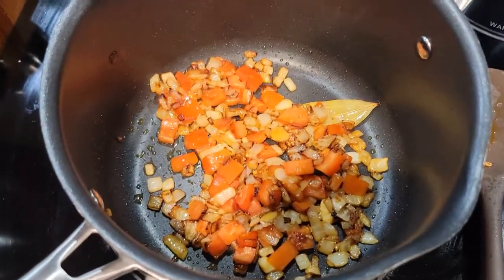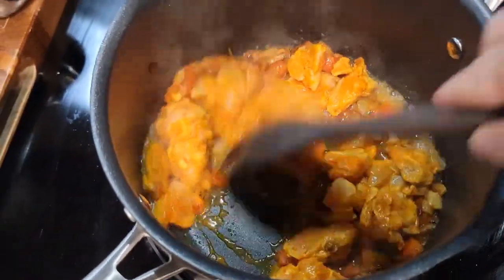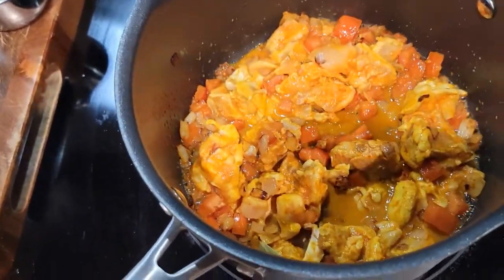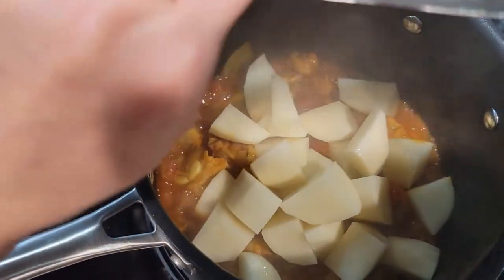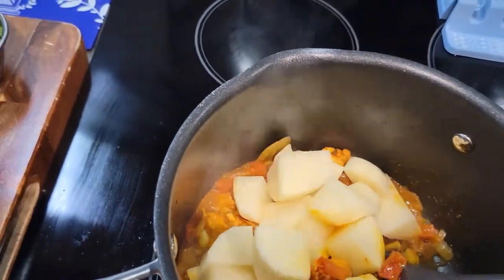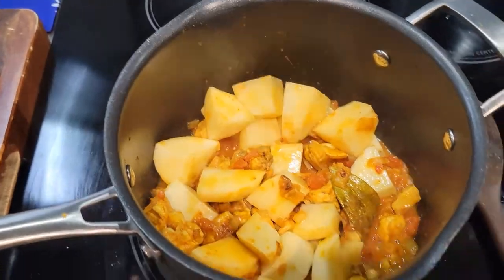Once your tomatoes are nice and soft, add in the chicken that we had marinating. I like to put a little bit of water in the bowl just to get the extra juices out — not a whole bunch, just a little bit. Give that a quick stir and pop on the lid to let the chicken juices come out. Once you have a nice juice going with the chicken, add in the potatoes. You're going to take the potatoes out in a few — you don't want to cook them too much or they'll get soggy when you add them to the masala. Put the lid back on and let them cook for a few.